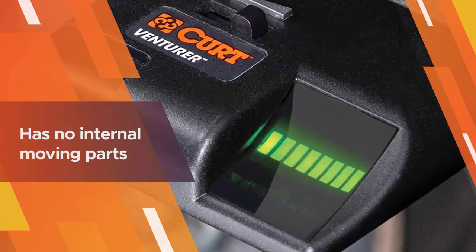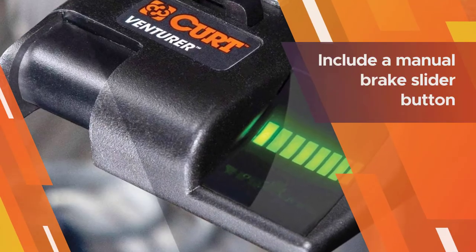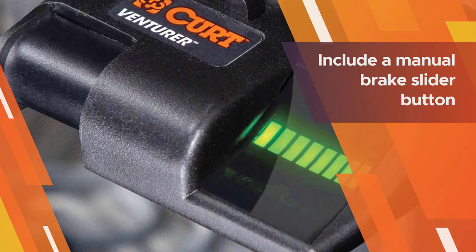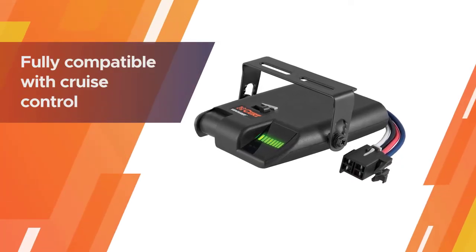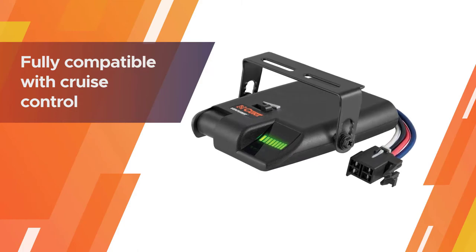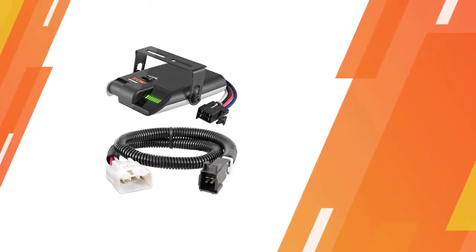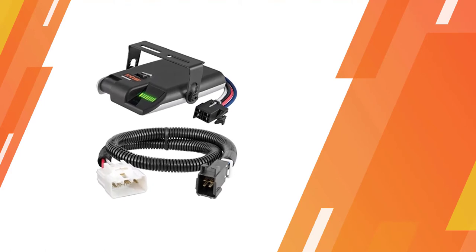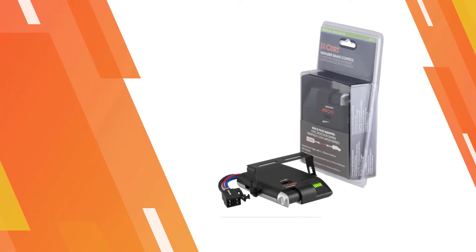This brake controller has no internal moving parts, so no leveling is required. Features include a manual brake slider button, an adjustable power toggle, and adjustable ramp time. This unit is fully compatible with cruise control, anti-lock brakes, low-voltage systems, and PWM systems.